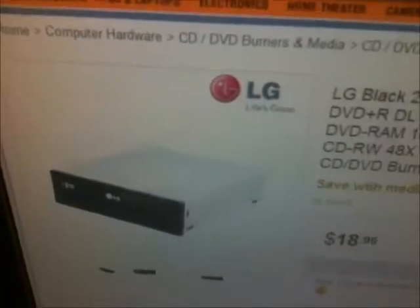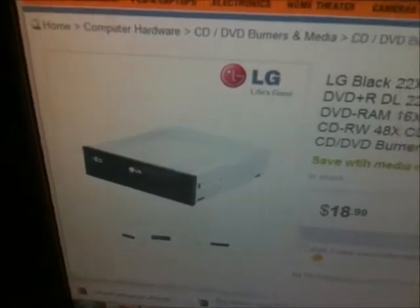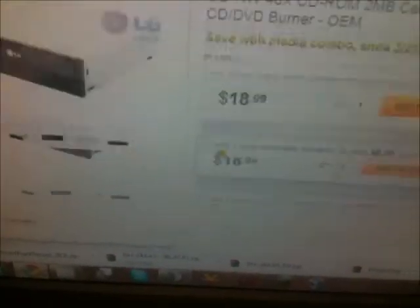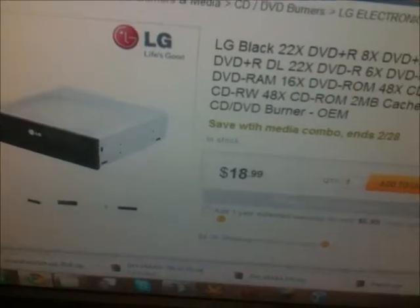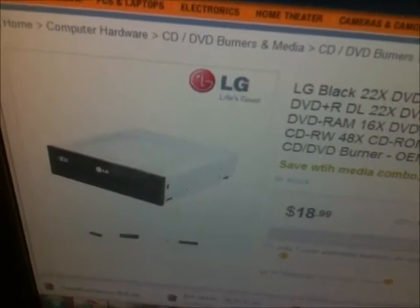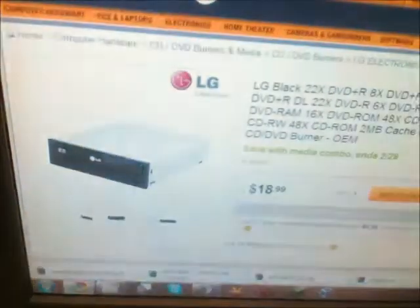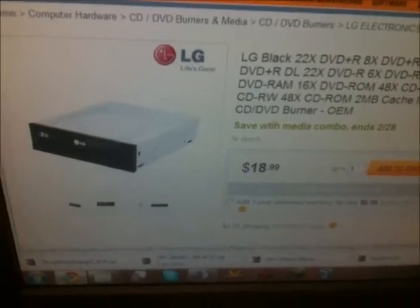I'm probably going to get a new drive — probably one of these LG drives. I know LG is not that much better and sometimes worse than Lite-On, but I'll get an LG drive and maybe that'll solve my problems. Also, this is a SATA burner, and SATA burners have been really unreliable in my experience. So I'm going to buy an IDE one, because I've never had an issue with an IDE DVD burner. The only point in having a SATA DVD burner is for Blu-ray, and this does not do Blu-ray. So forget it — looks like I won't be buying Lite-On SATA drives anymore.